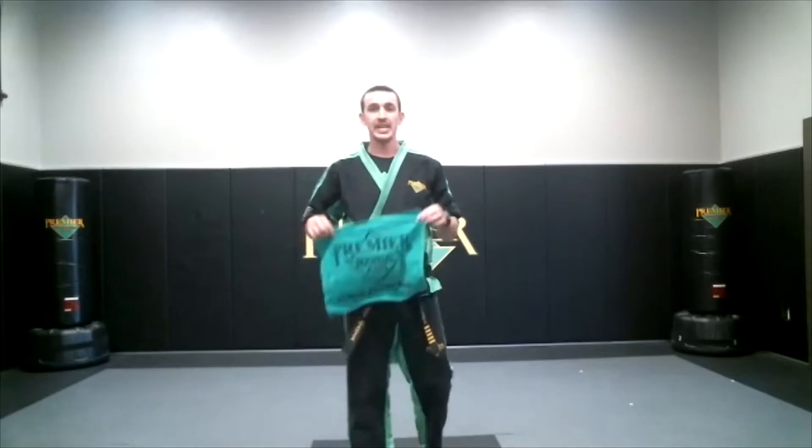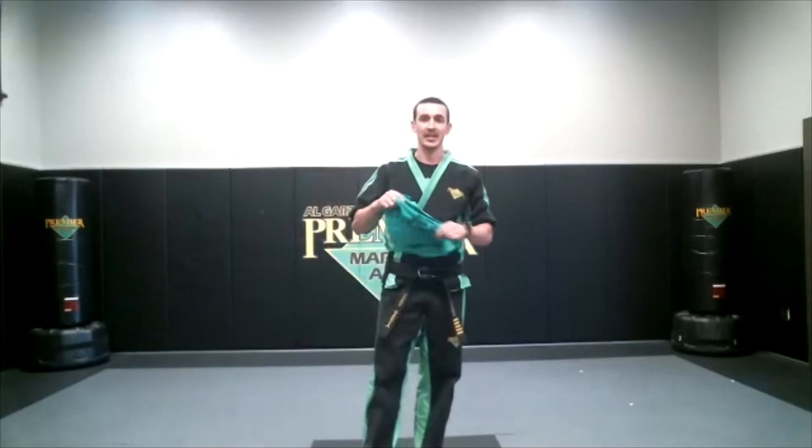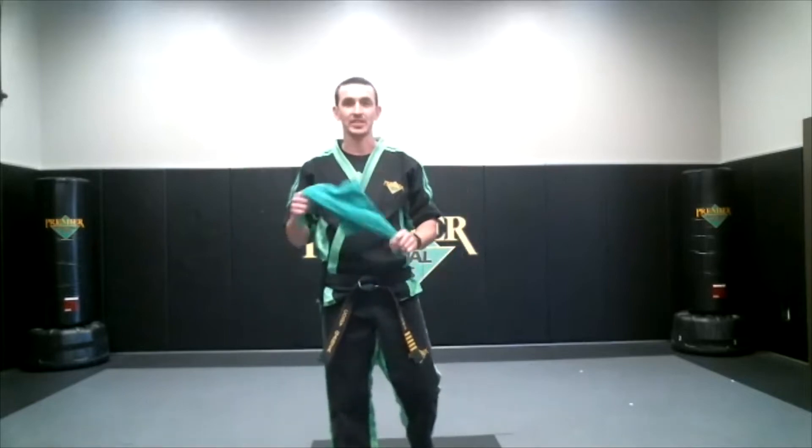All right guys, this is your instructor challenge for the week. What you're going to need is some kind of a hand towel, something about this size that you can throw around your neck just like this. Okay, so you'll need that to do it.